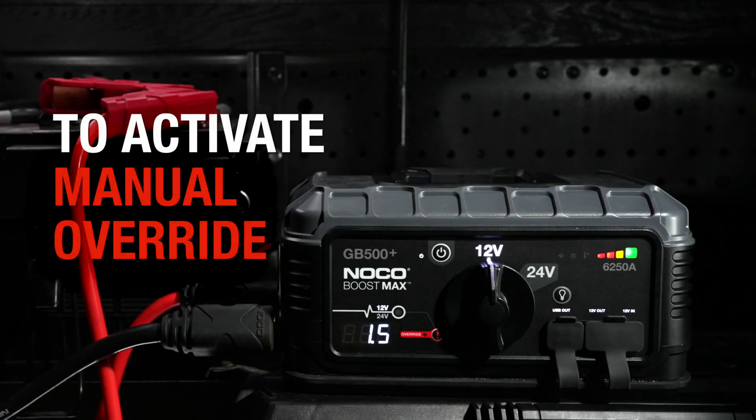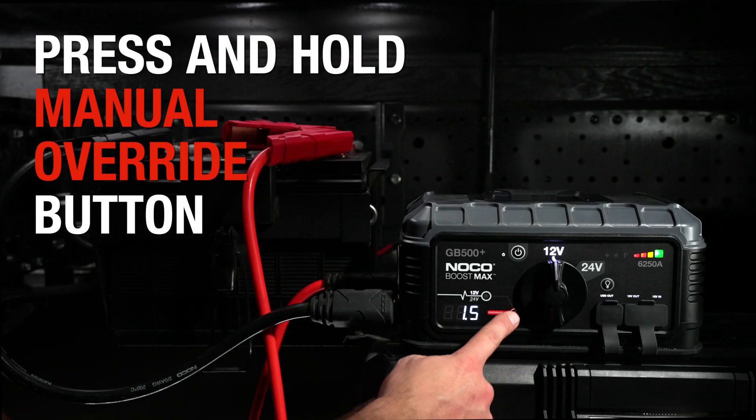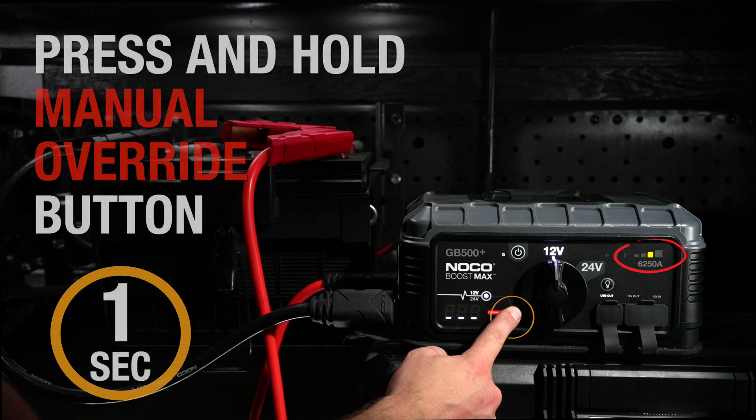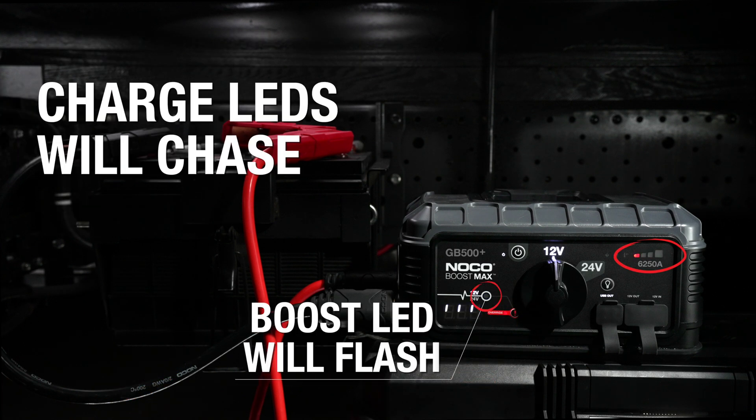To activate manual override, press and hold the manual override button until the charge LEDs start to chase. The charge LEDs will chase, indicating that boost is ready to jumpstart.